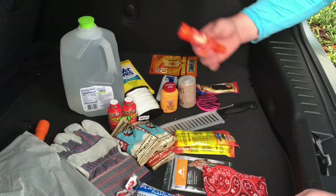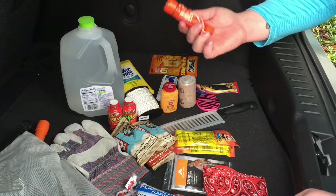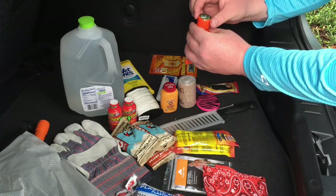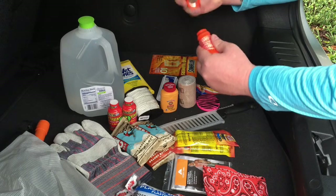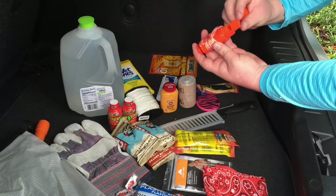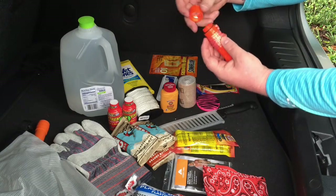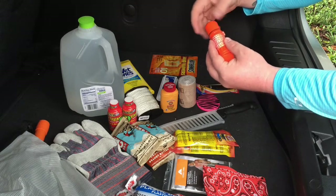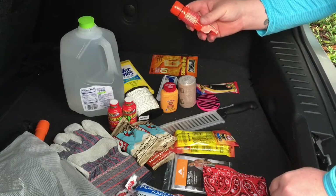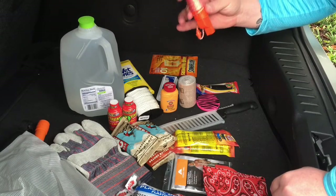I thought this next item had matches in it because I read the label incorrectly, but it actually has a compass that halfway works if you hold it right. It also has a signal mirror in it and a whistle. You can put it around your neck and store some matches in it — I feel like everybody's probably got matches at home but I didn't buy them so they're not in here. Over the next few weeks as we upgrade this bag, we may put matches in here.